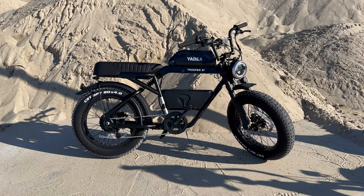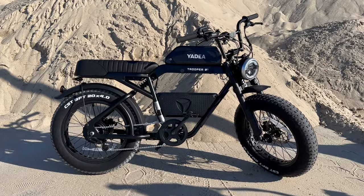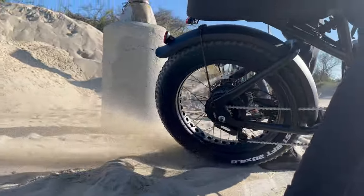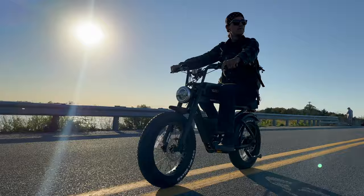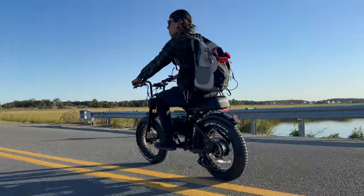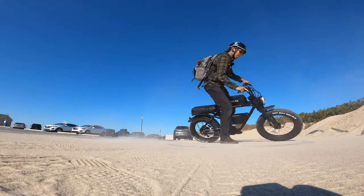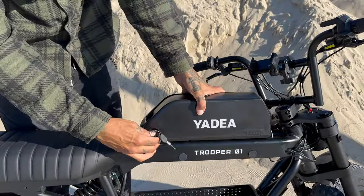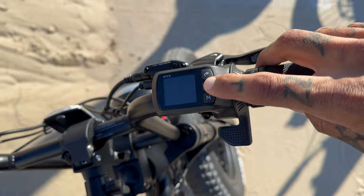The Yaday Trooper 01 is a cafe racer style electric bike. The frame is made out of 6061 aluminum. The motor is a 48 volt, 250 watt to 750 watt rear hub motor with 75 newton meters of torque. The battery is a 48 volt, 20 amp hour battery, and up here we have an LCD display.